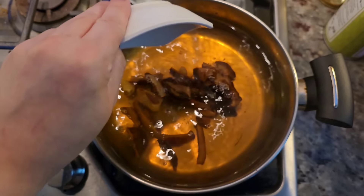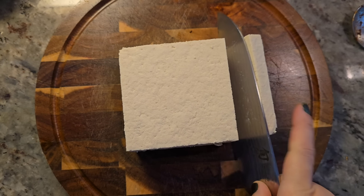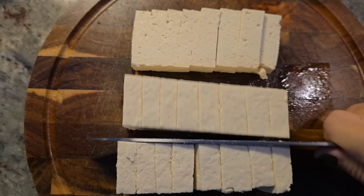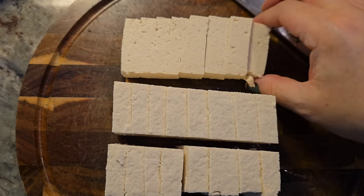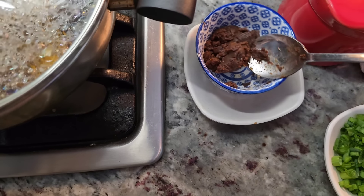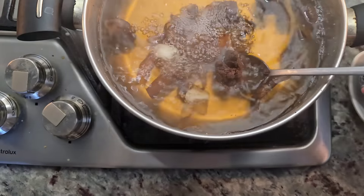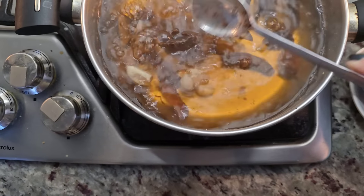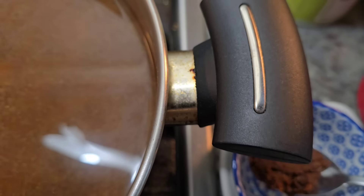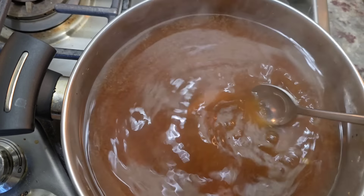I'm going to add the shiitake mushrooms, turn the heat on, and let it come up to a simmer. I'm going to slice up the tofu — you can cut it into small cubes, I'm going with chunks, it all works. Now I'm going to add the Korean soybean paste to taste. I start with about a tablespoon and end up adding about a tablespoon and a half. Seasoning this soup is to your taste and preference.